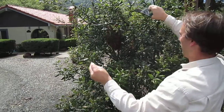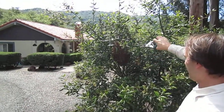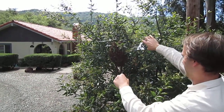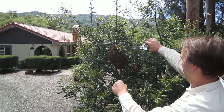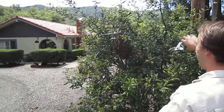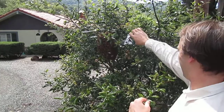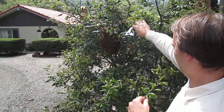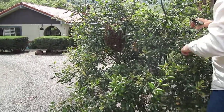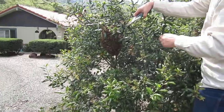Right now they're actually looking for a new home. The queen is in there in the middle, and all these ones buzzing around are the scouts — they're trying to find a new house. The only really inconvenient part is sometimes they get on multiple branches, like they're on this branch a little bit, but mostly the queen is right in the middle.